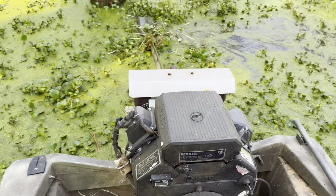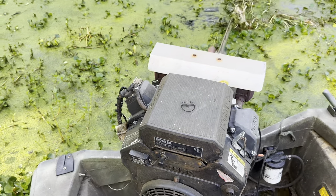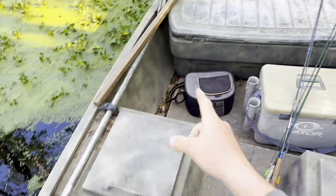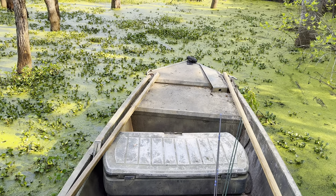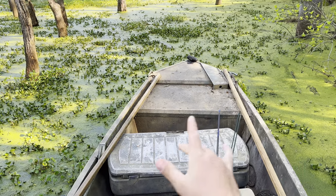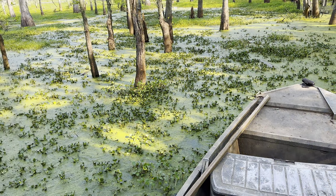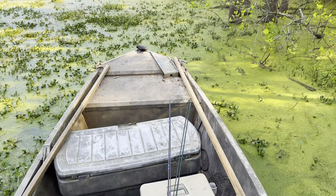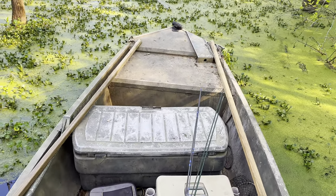Usually with this go devil we have a driver and a push pole man. You can see right here we have a two-by-two there and a two-by-two right there and they both have hooks on them. We'll usually have a guy sitting on that tote pushing off of trees so we kind of pinball our way through. But with the boat being so light without people and equipment, I should be able to control it by myself.